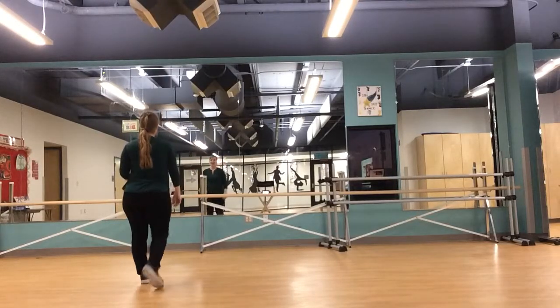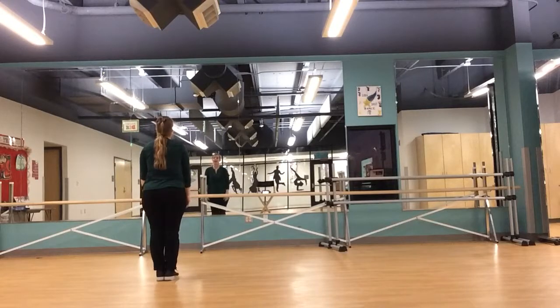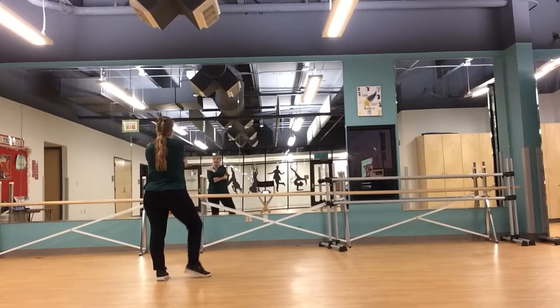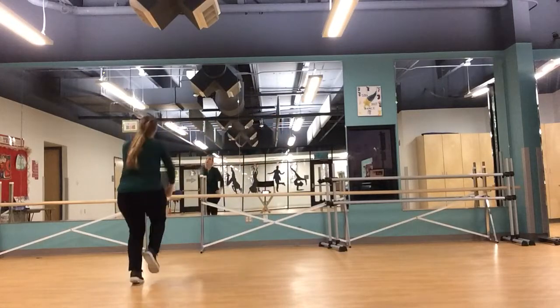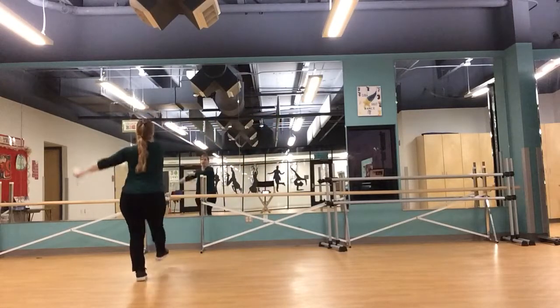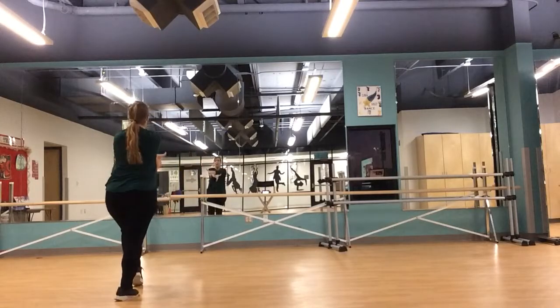Again, ready? Five, six — you're in your pose. Seven, eight. Chest in: one, two, three, four, five, six. Run with your brace on one, two, three, four. Push, dig, throw, and close.